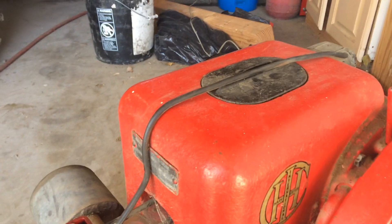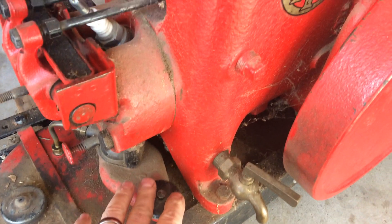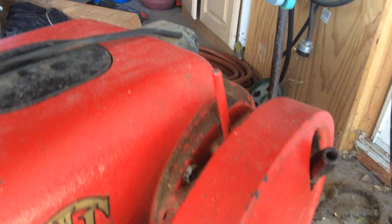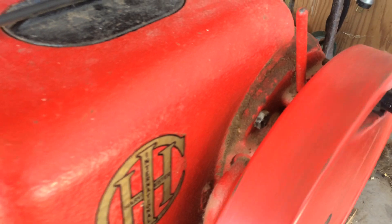This is how to start it. First thing you do is you choke it by pressing in on the choke here. This is the choke, and then what we're gonna do is turn the flywheel over. Roll the flywheel over a couple of times, then release the choke.